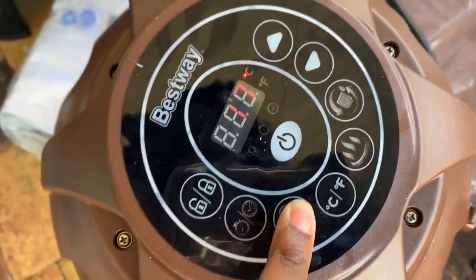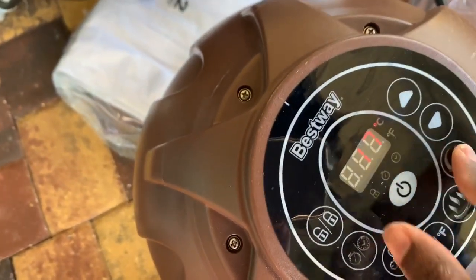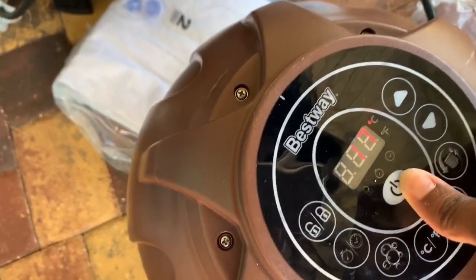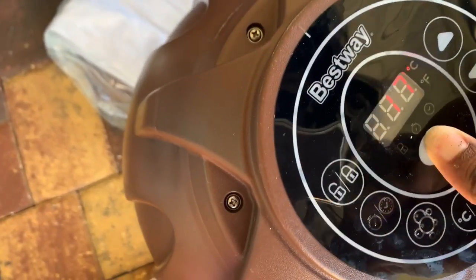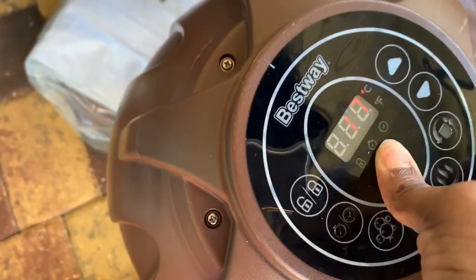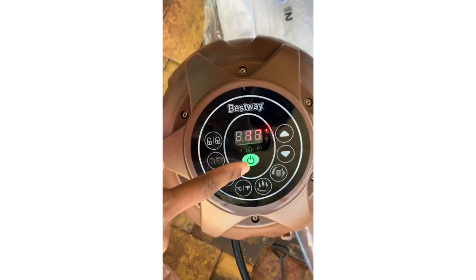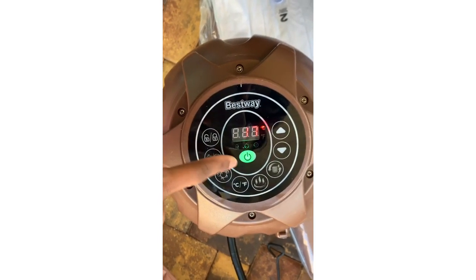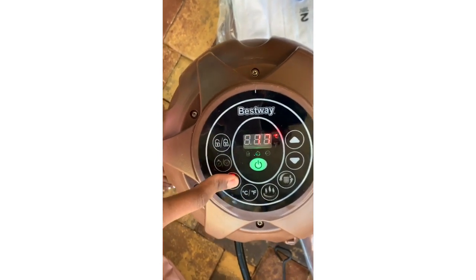I plugged in the power cord and the instructions say to press the bubbles button to inflate it. At first it wasn't doing anything and the button was hard to press. Then I held down the power button, it beeped once and the light turned green. I tried pressing the bubbles button again and it's really loud — I think something might be happening.